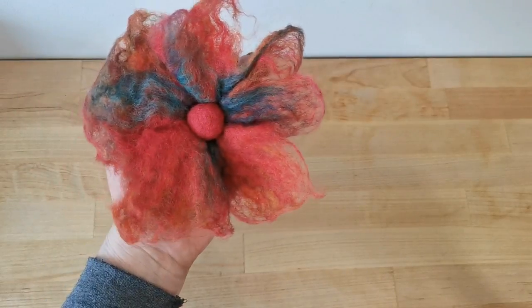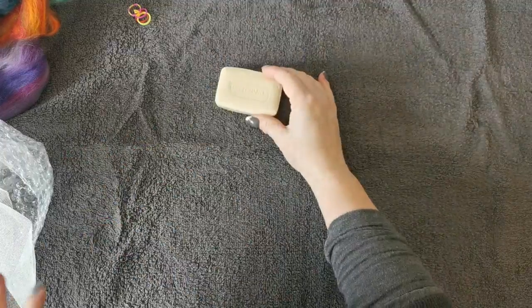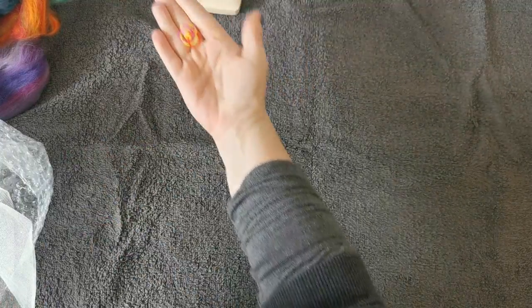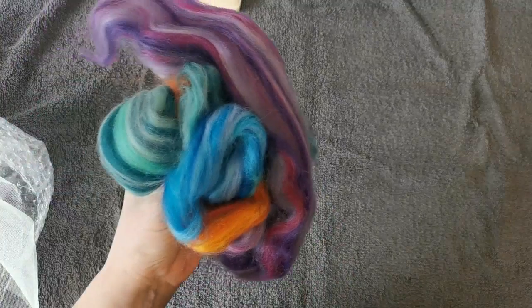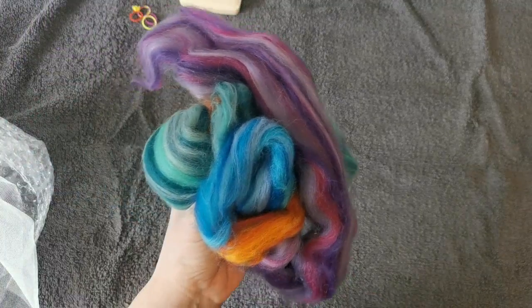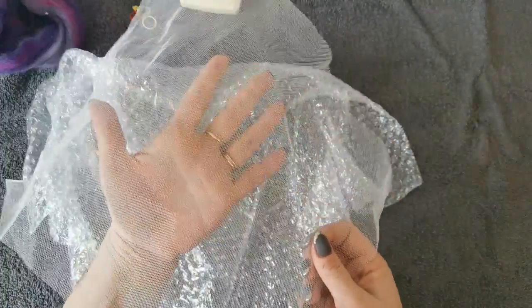So let's get into the wet felting. I've got a towel on my surface just to catch any excess water. I've also got a bar of soap, some elastic bands, a selection of merino wools — you can use merino, corriedale, even alpaca. The finer the wool the easier it will be to wet felt it. I've also got bubble wrap and some netting.